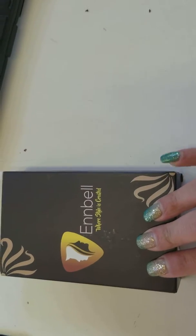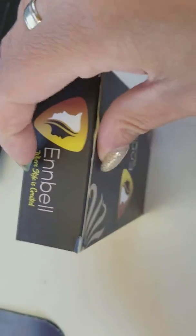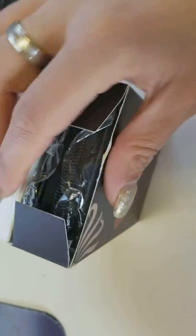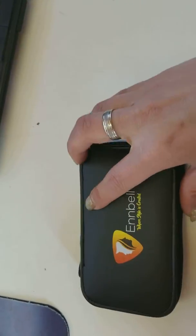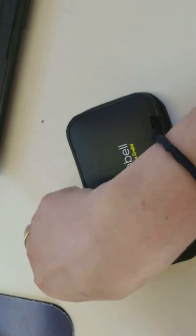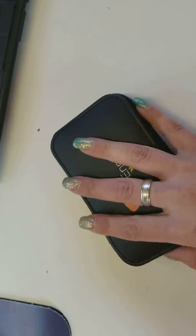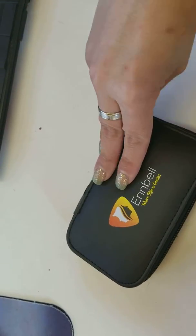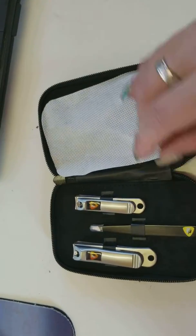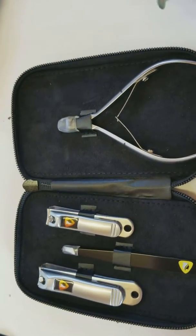Hey all, it is time for an unboxing. Today we have Envel, where style is created. Let's see what is in this box. I'm trying to hold my camera so this is all gonna be one-handed. Nice little carrying case with a zipper closure, let's see what's inside.